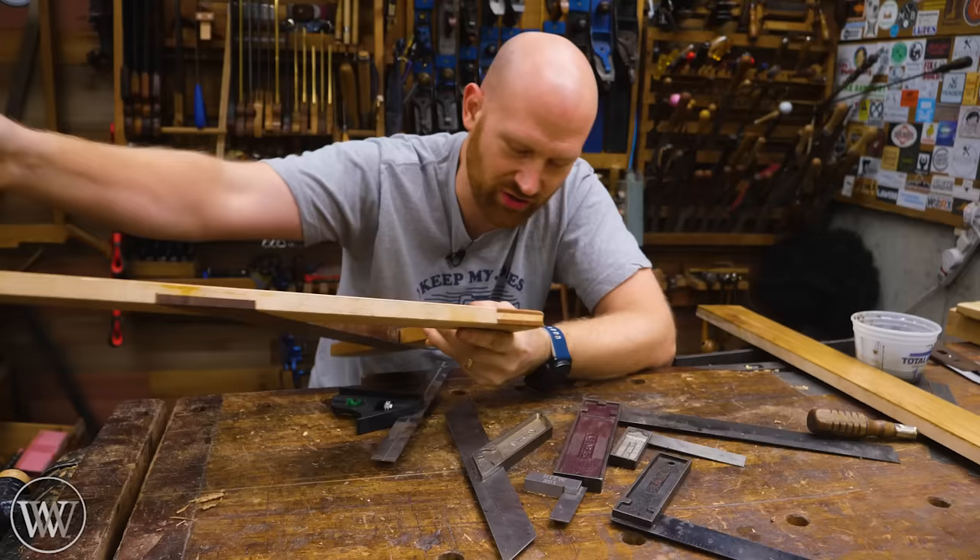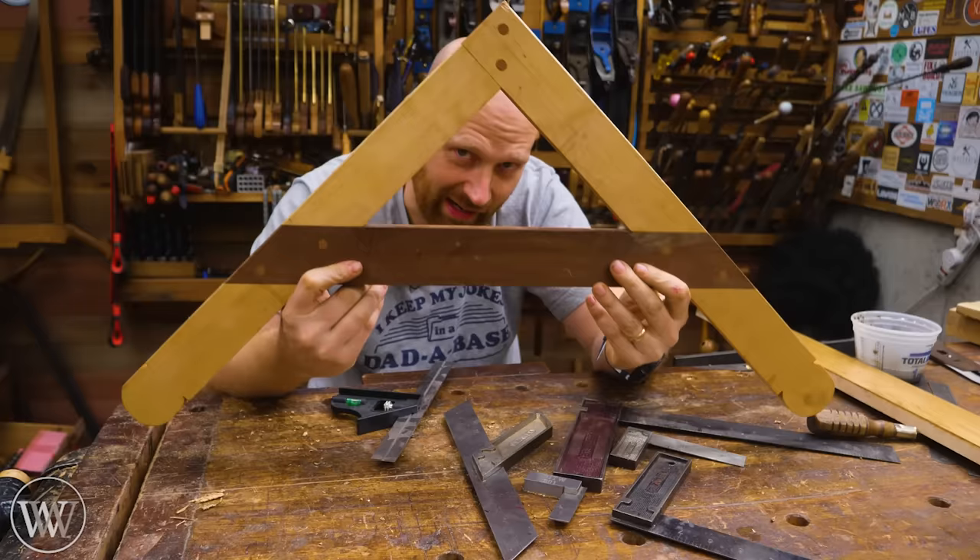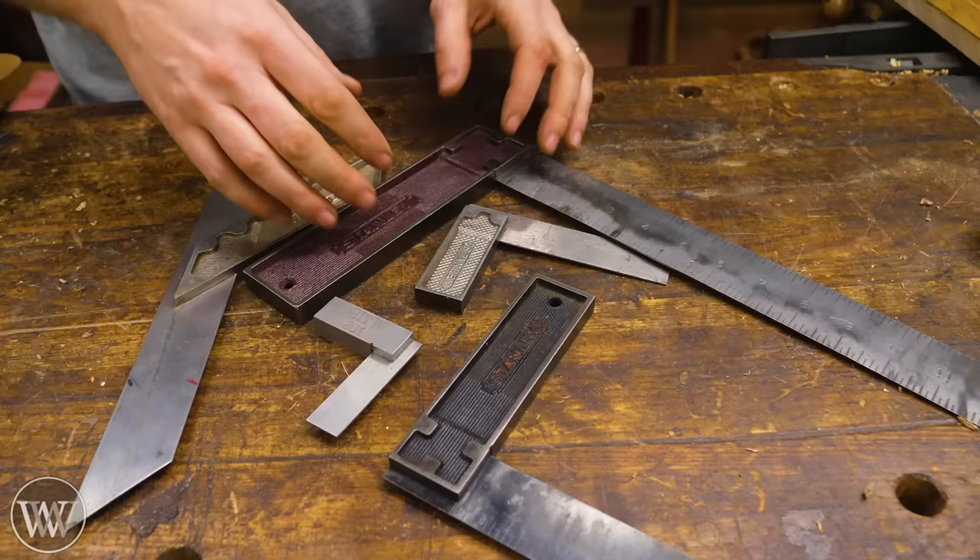A big square gives you a rough edge — it doesn't have to be anything perfect. You're going to lay it on there and use chalk to draw out your line and roughly cut it where it should be. It's just for the layout when you get big pieces. It's a square you don't mind dropping and being off a little bit, and that's why a lot of them are made out of wood. But you could go get a carpenter square and do the same thing.